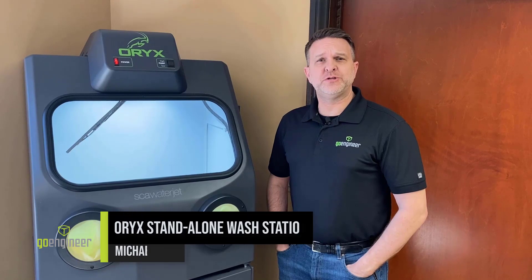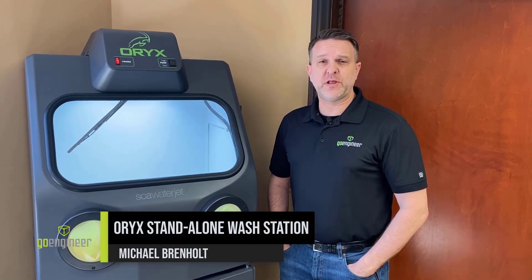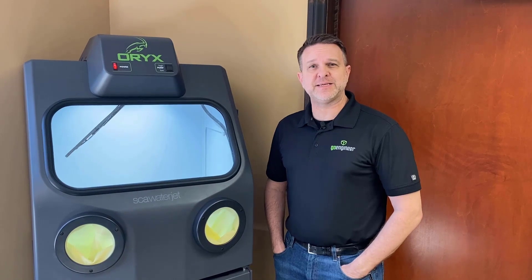Hello world, Michael here from GoEngineer. Today I want to talk to you about our standalone wash station for cleaning 3D printed parts from the company Oryx. This is a great machine for any organization that needs a standalone wash station that is self-contained.